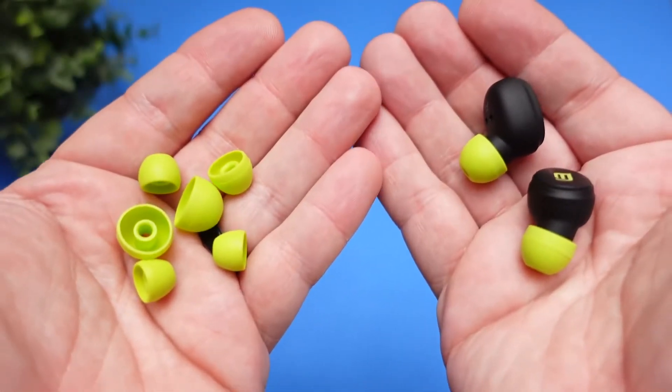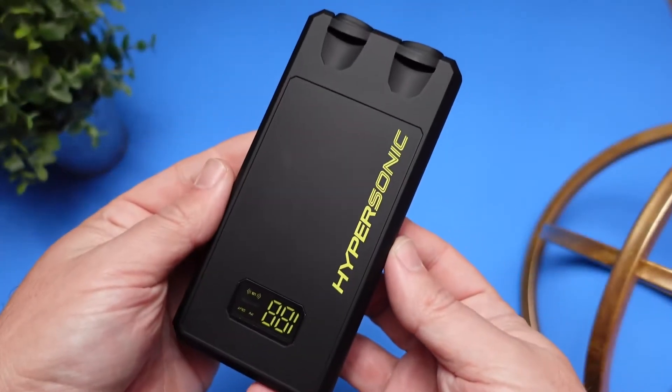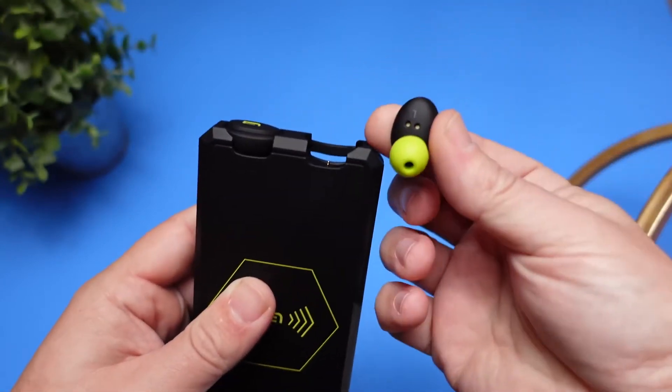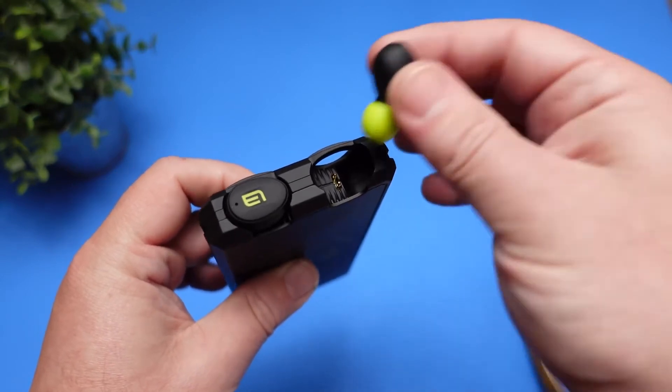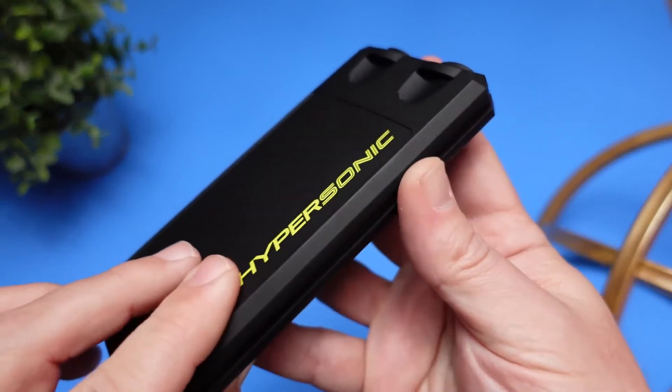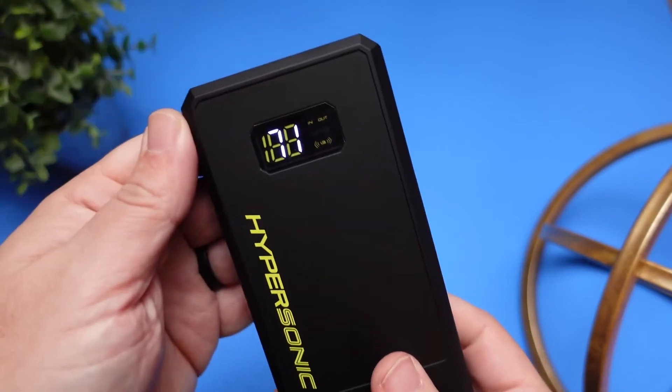The earbuds come with four sets of silicone ear tips, and the power bank itself is your charging case. If you use your earbuds for one hour a day, you can technically use them for a year without charging because the power bank provides 360 hours of battery life. The earbuds themselves get six to eight hours depending on volume — at max volume you get around six hours, or about 270 hours total from the case, but at under 50% volume you get eight hours and the full 360 hours.